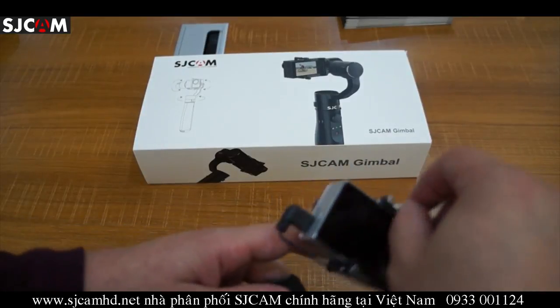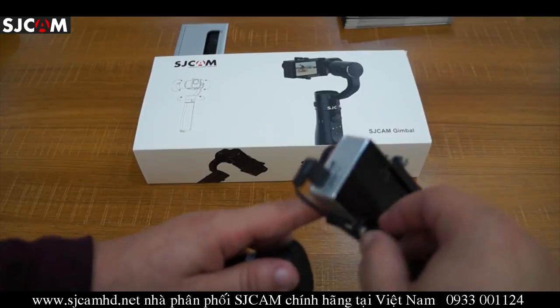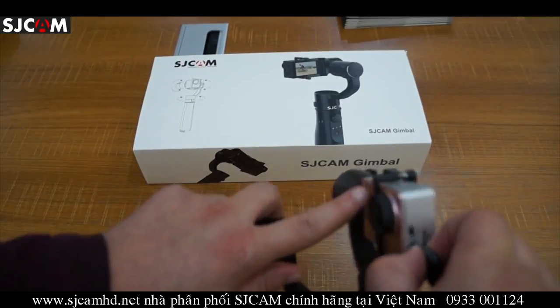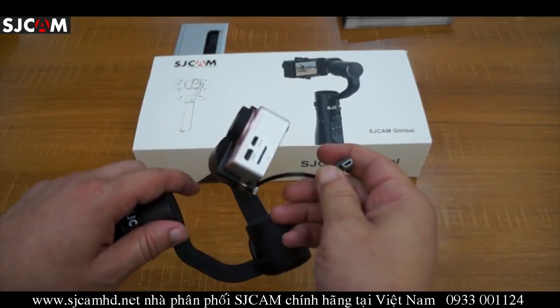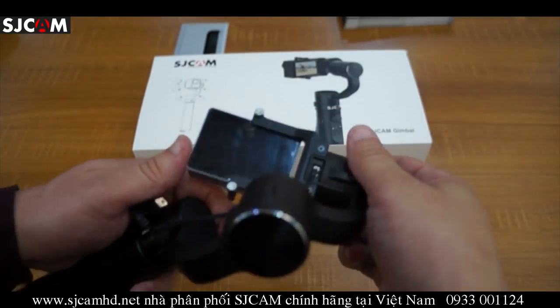Here we have two screws to mount the action camera. And you can see here that this is a mini USB to three-pin cable.